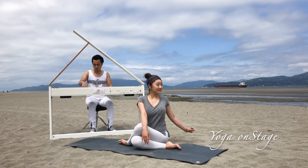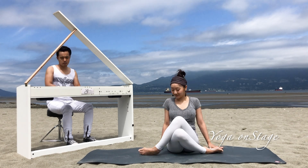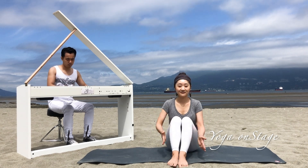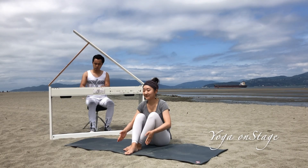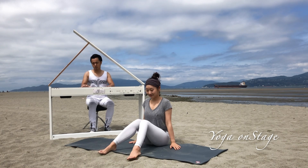Inhale, slowly back to center and release the posture. Give some pats to your legs — inner sides and outer sides — to release the tension. Give some shaking, good shakes, then we move on to the next posture.